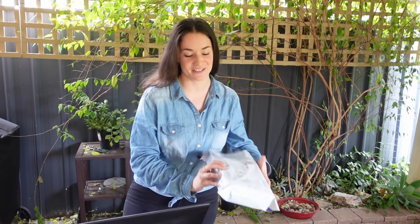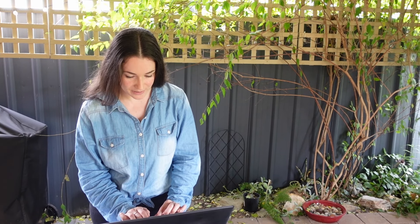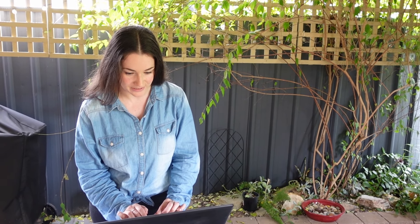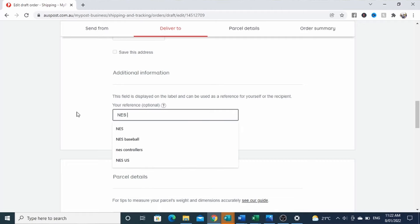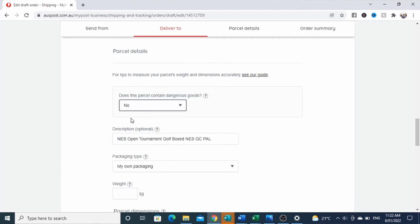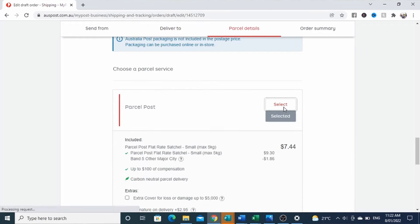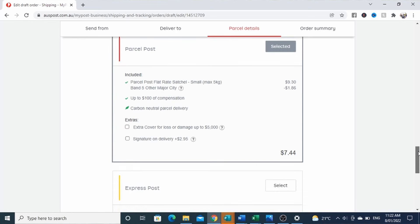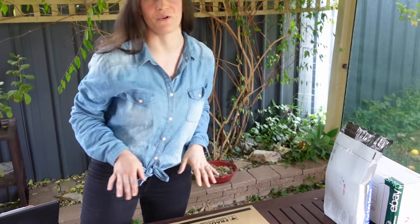Let's repeat the process with a small satchel — the reference on this one is Ness Open. We go to edit, skip past the shipping details which are already entered, and pop the reference in. This is not dangerous goods, we don't need that description, and we're using the Australia Post flat rate satchel up to five kilos, size small. I'm selecting regular shipping and don't need to add a signature, then save order — and that one goes into my queue.